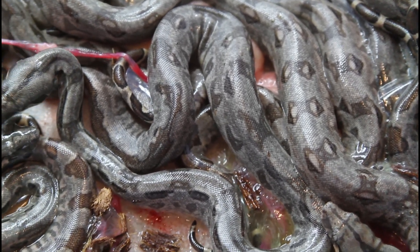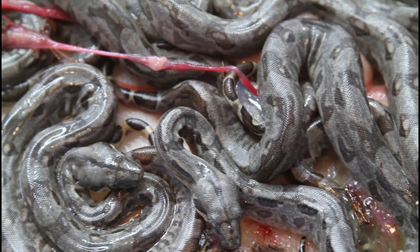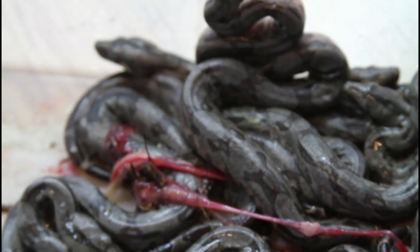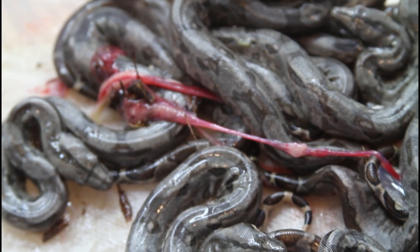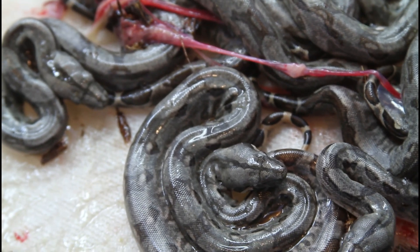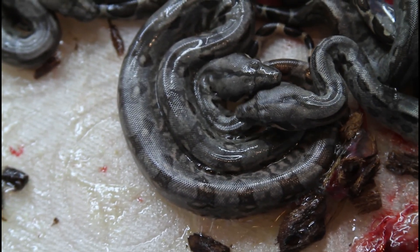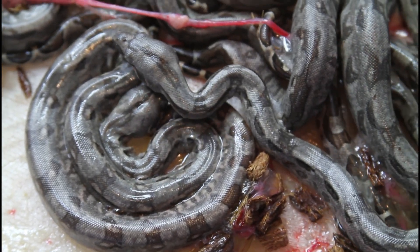This is actually the third litter I've had from this female — she's a really good breeder. She was actually fully adult when I got her and had already had two or three litters previously. So quite a few babies out there due to this one female. My other litters were both around the same size, about 13 babies, so these guys probably have a lot of relatives out there.